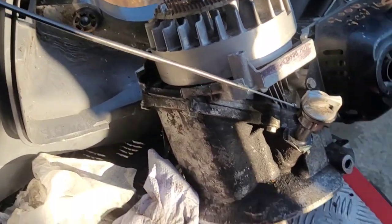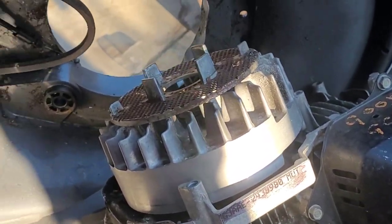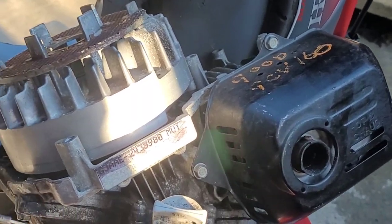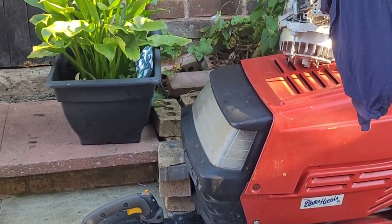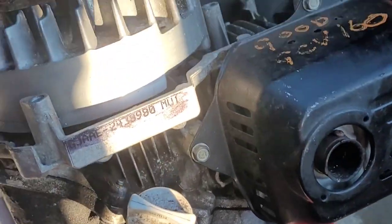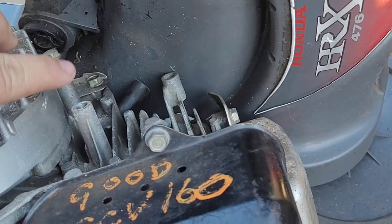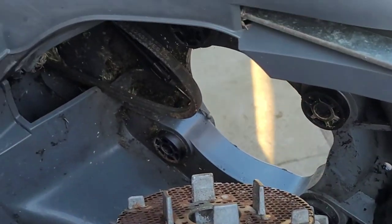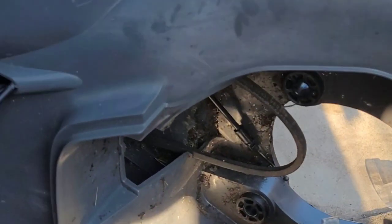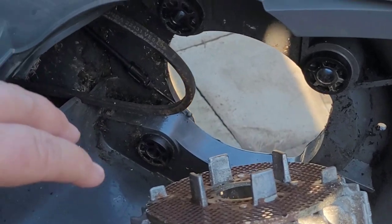Good morning folks, it's part two of the R6 HRX 477/476. There we have the spare engine, obviously we've got the older one over there. What we need to do is put this in, put the clutch on at the bottom, put the coil on and the cover. I'll get the engine bolts in, get the clutch on, and then I'll come back to you.